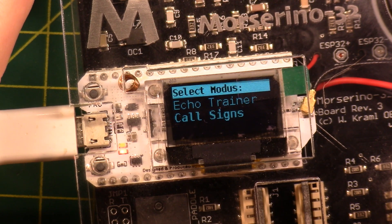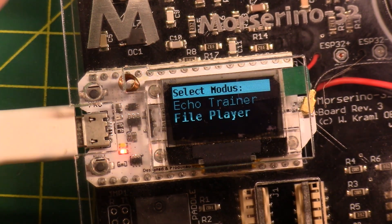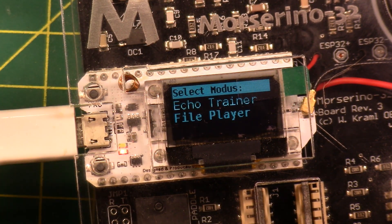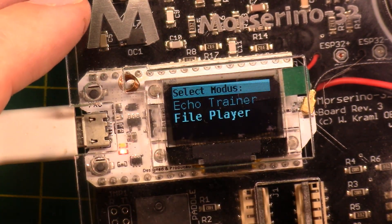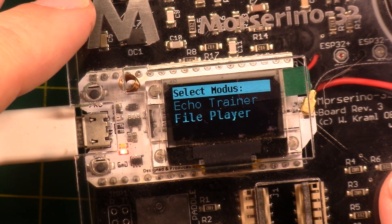The Echo Trainer does kind of the same thing — random CW abbreviations, English words, call signs, mixed. It also has a file player, so you could upload a text file and it would read the text to you in Morse. Or if there are words you have routine difficulty with, you can put those words on here and repeat them.